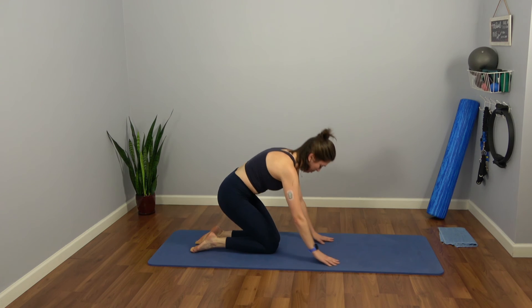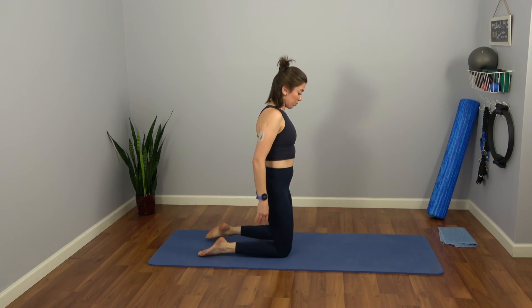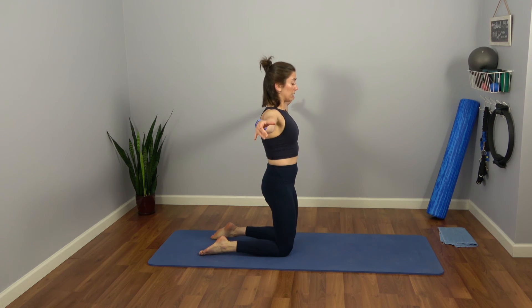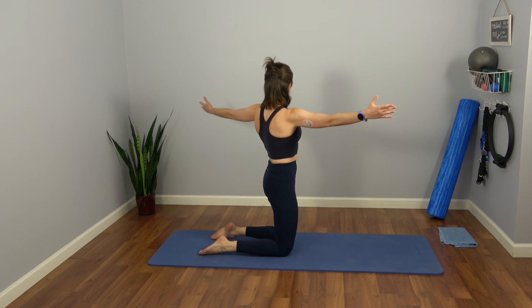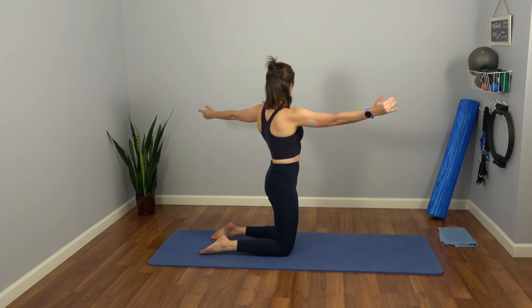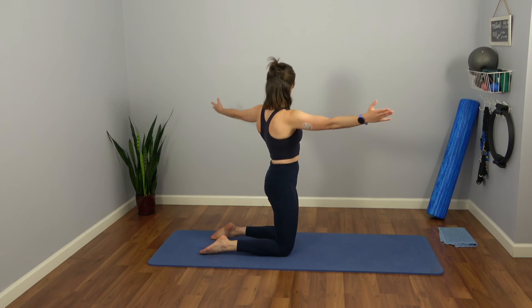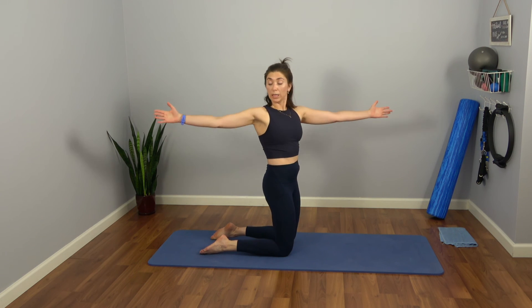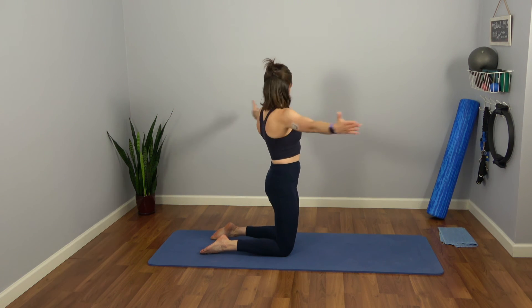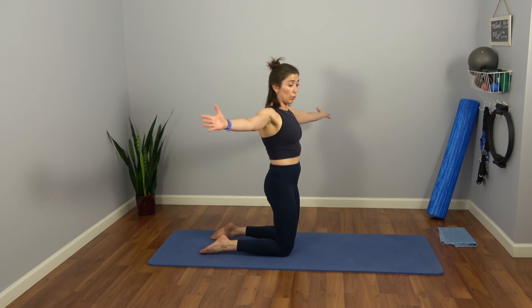Carefully bring both feet down, shifting your weight back to a tall kneeling position. Stay up — wrap those shoulders back and down. Bring the arms out to a T. We're going to move into a twist. Take a nice easy inhale as we pulse twice to the right. Exhale all the way to the left. And to the right. Exhale. Push energy down into your shins to stay upright. Let's do twice more. And last one — everything back to center.